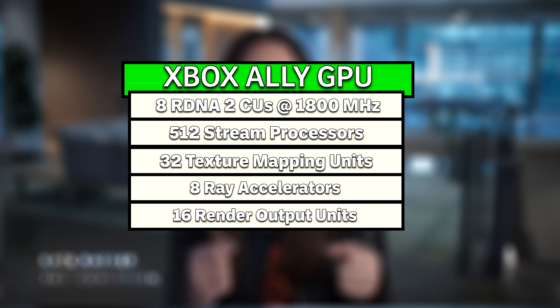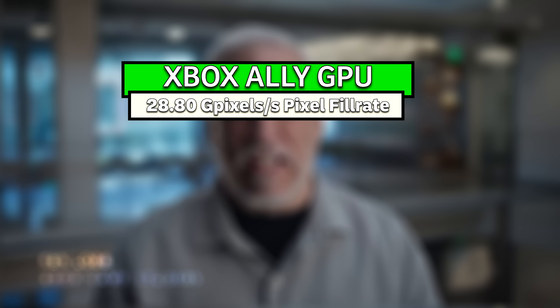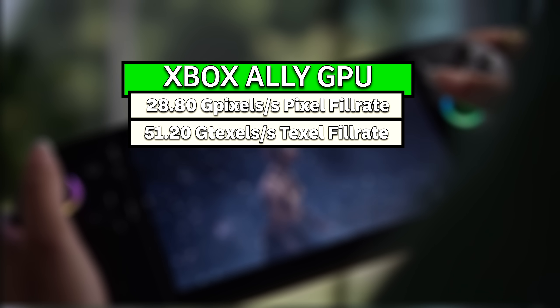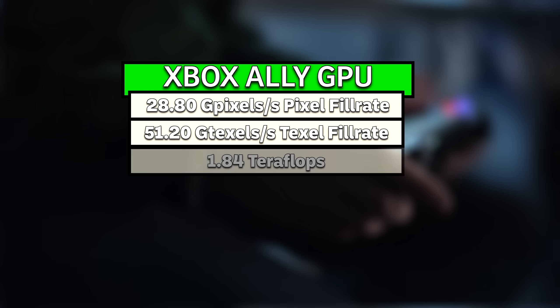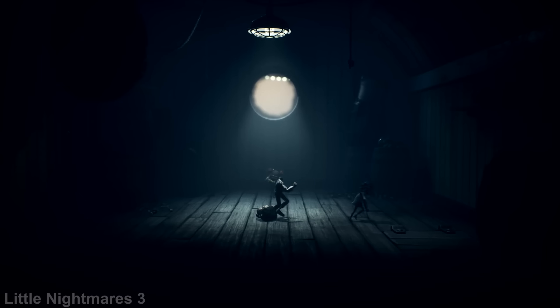When we adjust for the clock speeds of the Ally GPU with these numbers plugged in, the Xbox Ally should have a ballpark performance capability of about 28.8 gigapixels a second for a pixel fill rate, just over 51 gigatexels a second for a texel fill rate, and will have about 1.84 teraflops of floating point performance. Pretty solid for a handheld all around, if the price is manageable.